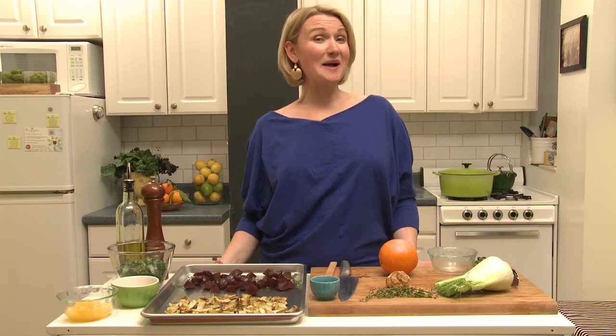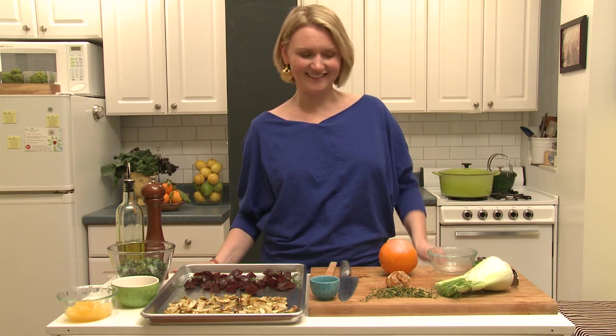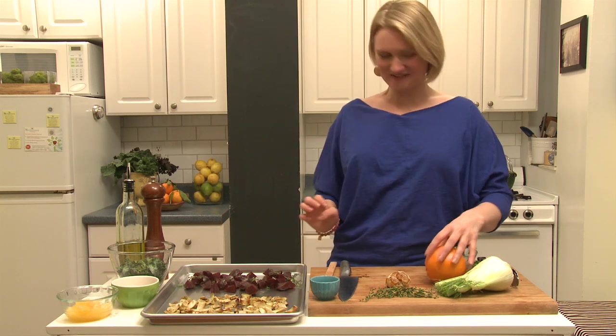Hi, I'm Abra Papa for NutritiousAmerica.com and this is my kale obsession. I'm going to make a kale salad with roasted fall roots and pine nuts. This is a good one, a really good one.